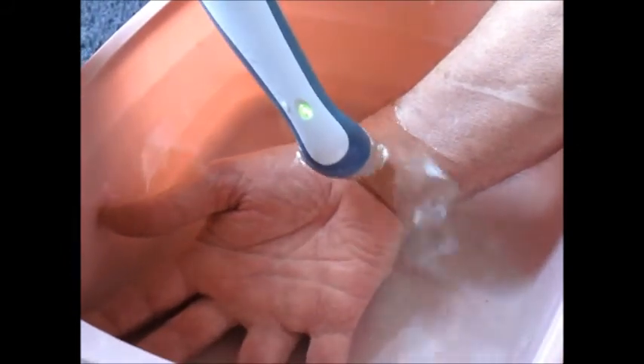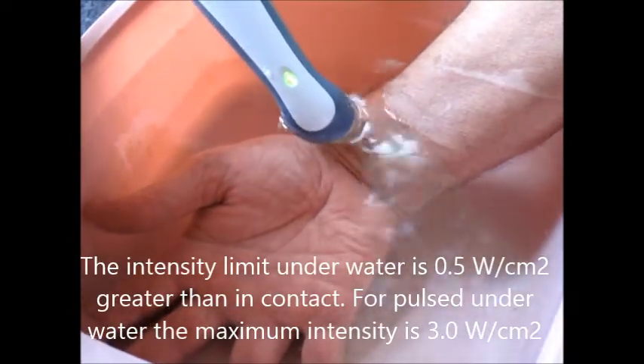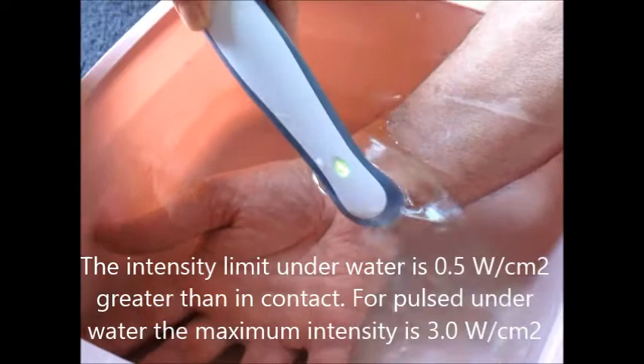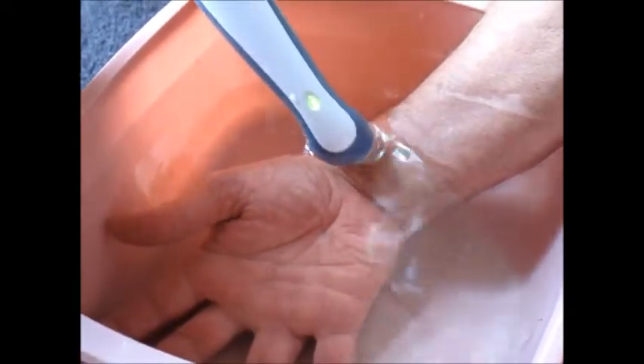There is a limit with ultrasound under the water — you should not go above 3, but this Chattanooga actually maxes out at 3. If I was in contact with pulsed ultrasound, the maximum would be 2.5 watts per centimeter squared.